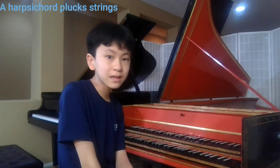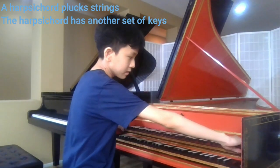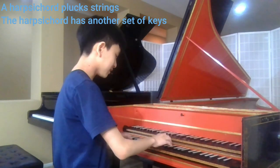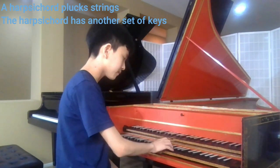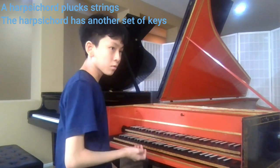A harpsichord has something that the piano does not have, however, which is another set of keys. When pulled back, these set of keys can play two of the same notes at the same time. When not pulled back, they can put a more tonic sound.